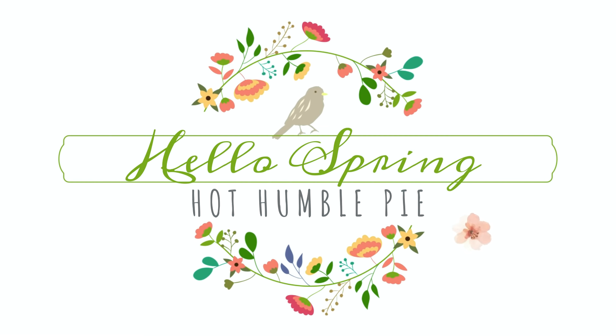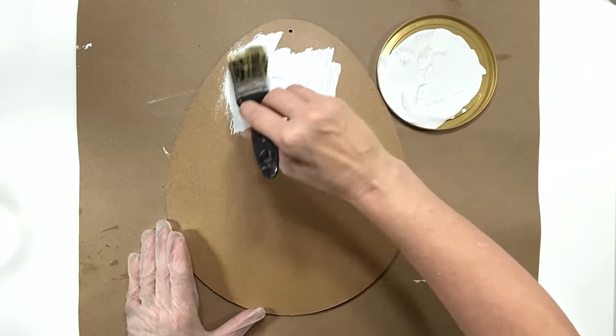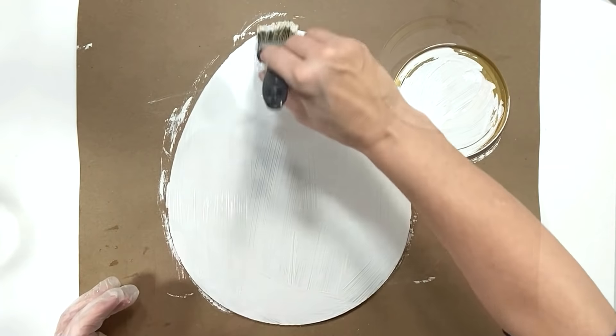Hi everyone, this is Holly from Hot Humble Pie. Welcome to my spring series. If you haven't yet subscribed to my channel, I'd love it if you click that button. I'm going to start with this Dollar Tree Easter egg — I just went ahead and gave it one coat of homemade white chalk paint.